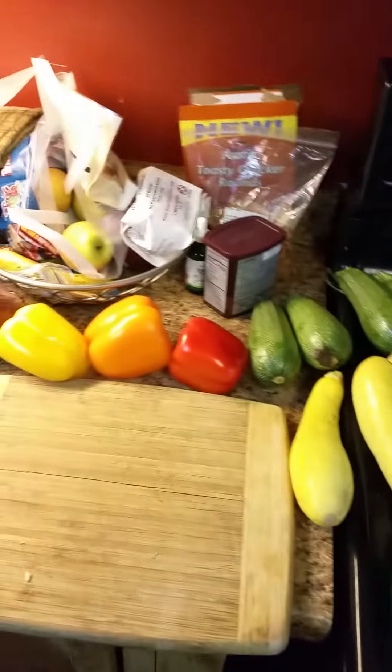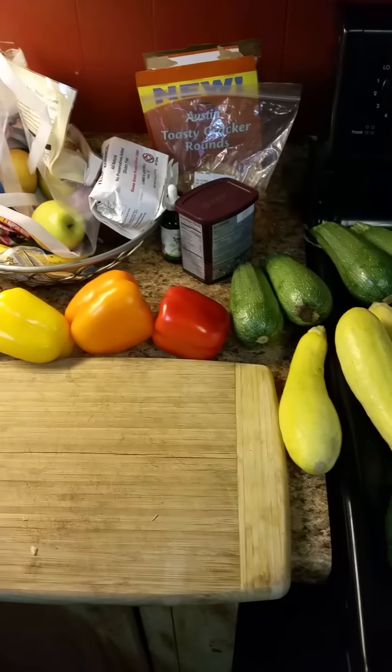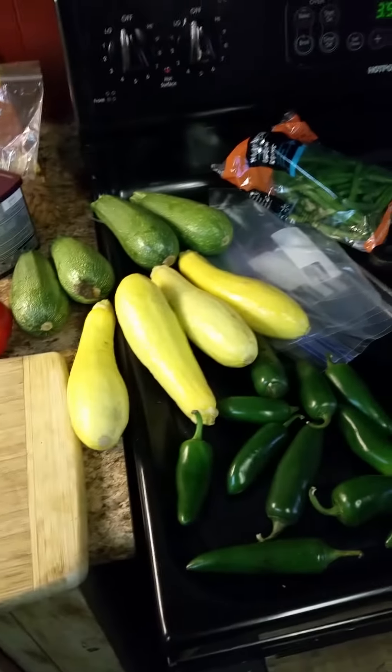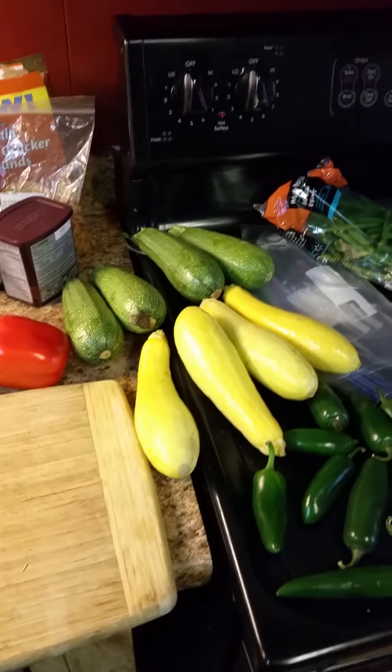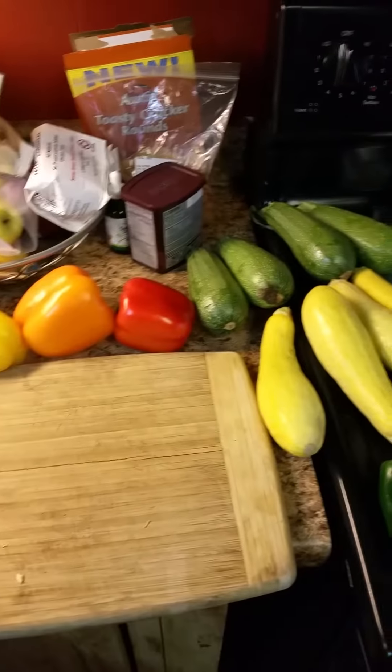This is where everything starts and I do the same thing all the time while I'm out there because it's easy, it's convenient, and it's healthy. I'm going to pause the video and then we'll bring it back on here in a little bit.